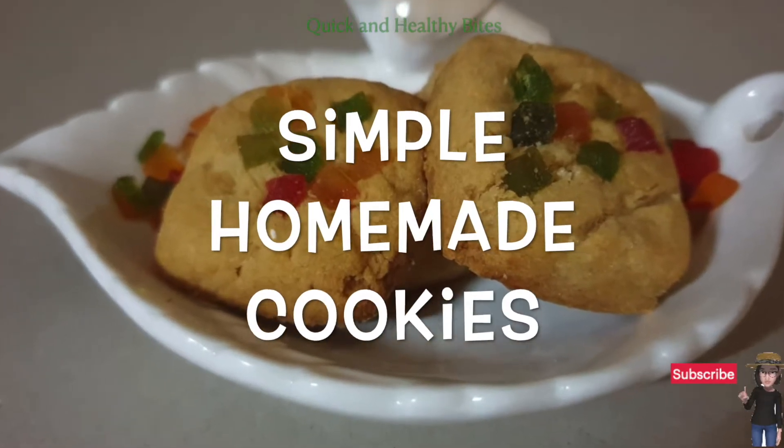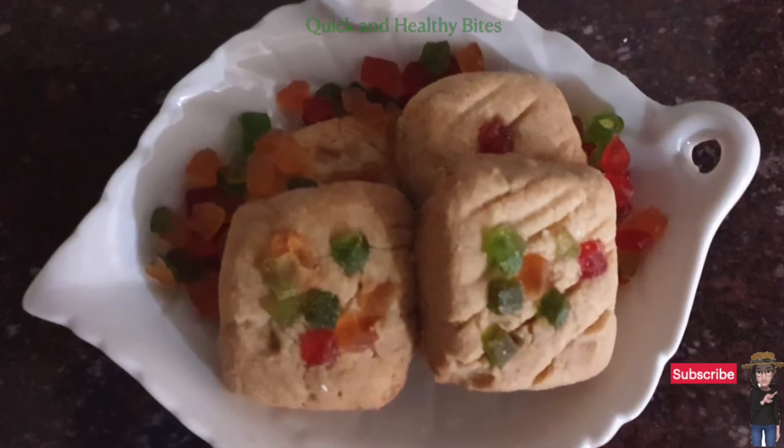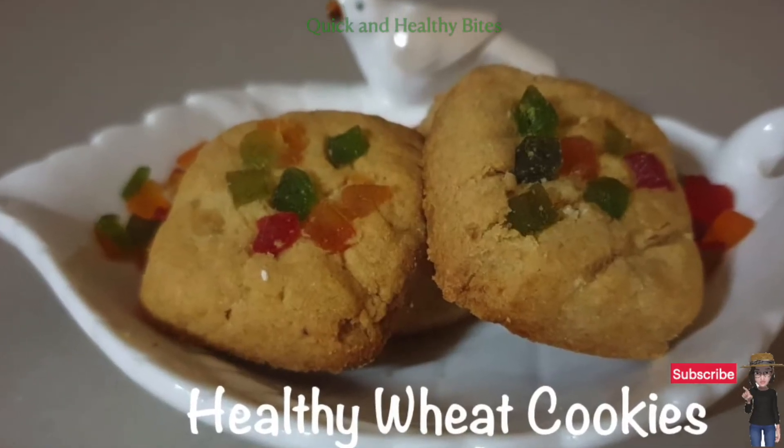So that's it, our cookies are ready! I am sure the kids will love it and you will also fall in love with this recipe. Do try it, stay safe, eat healthy and enjoy cooking. Thank you.